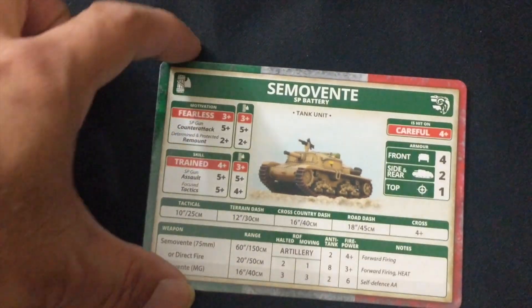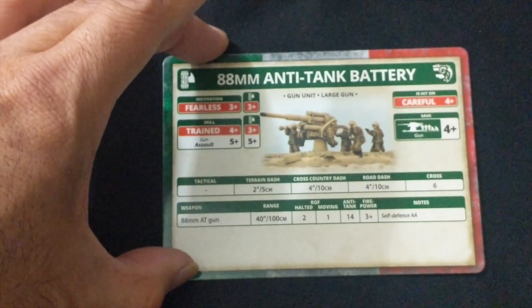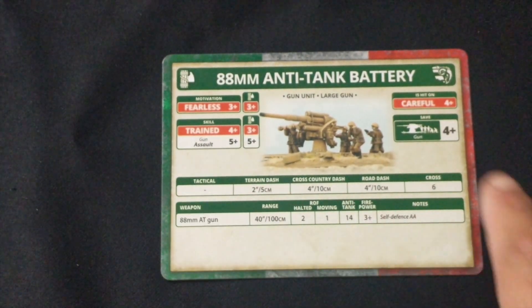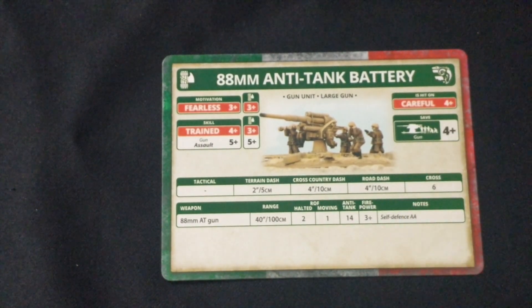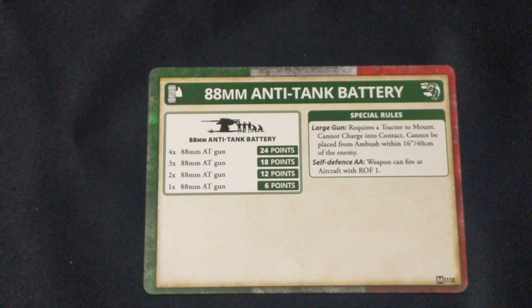Next up is the Semovente assault gun card — weapons, movement, armor, and skill, and on the other side the costs and special rules. Rounding out the entire set is the 88mm Anti-Tank Battery card — the Italian version with weapon, movement, and all that. This unit also has a save of four, and on the other side the cost and special rules.